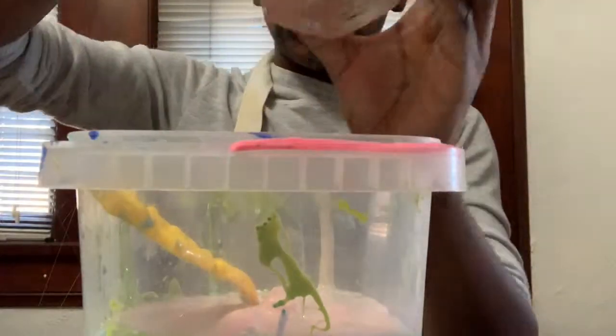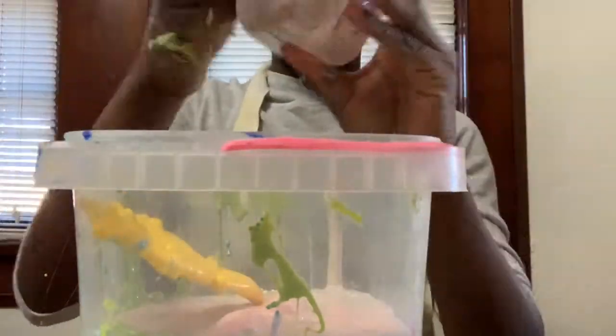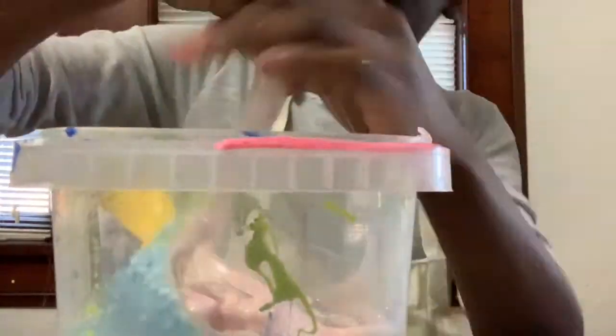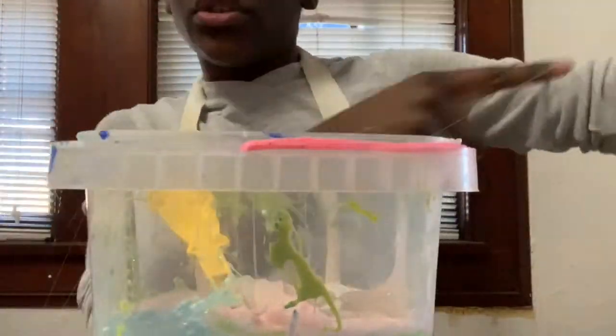So this one is actually in really good condition, but I like it so much. Because of some special reasons I don't think I need to show you in this video. It's very sticky, very, very sticky.